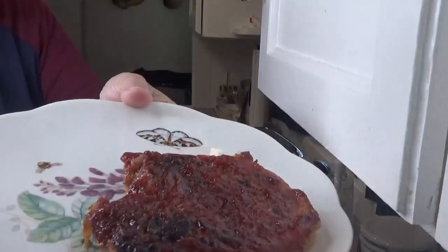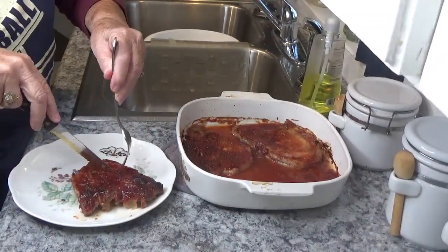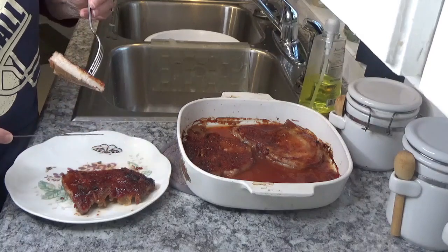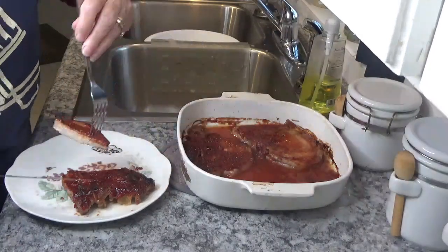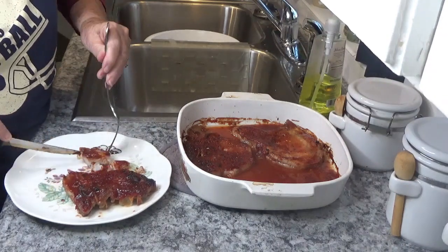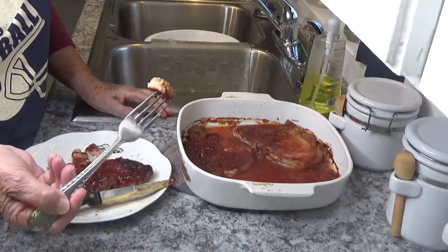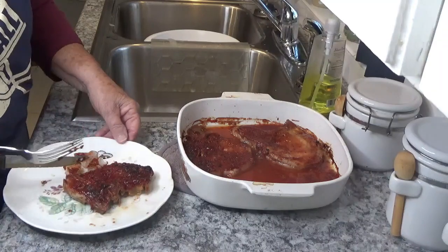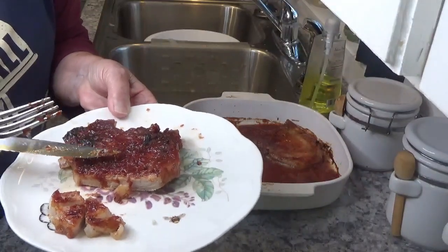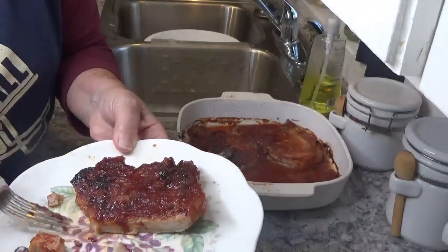I'm going to take it out — it looks good. Let's just see how easy it is to cut. It definitely looks done. Very tender. Let's just see how tasty this is. It has a very good flavor. That really would be a good barbecue sauce on chicken or anything — that is a good sauce. Turned out real well, it really did.